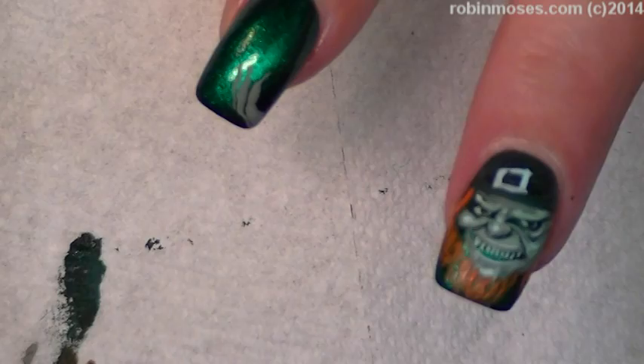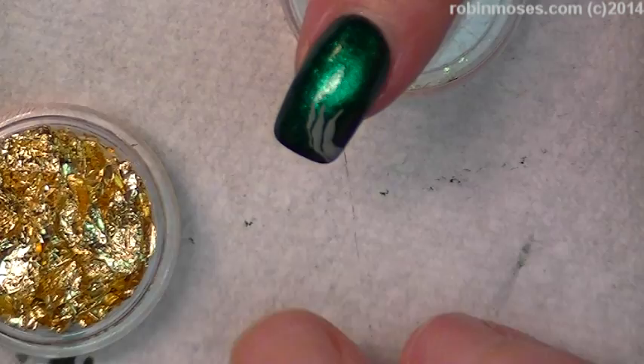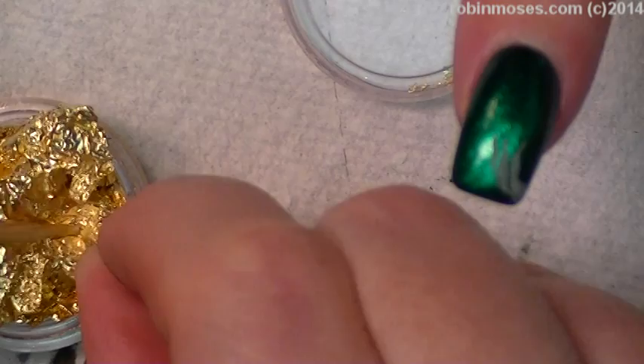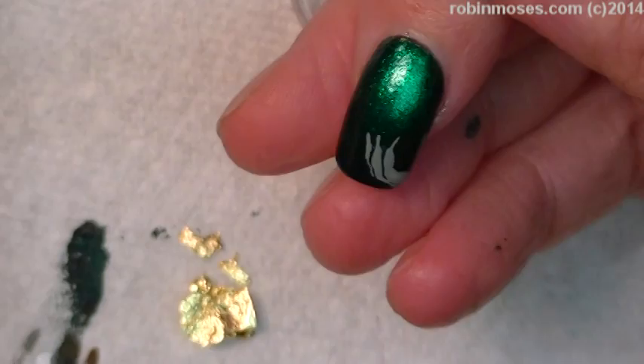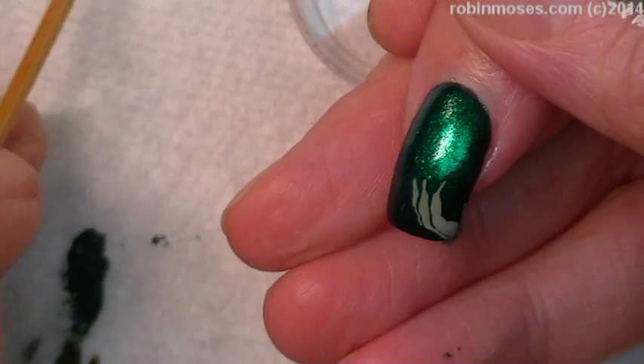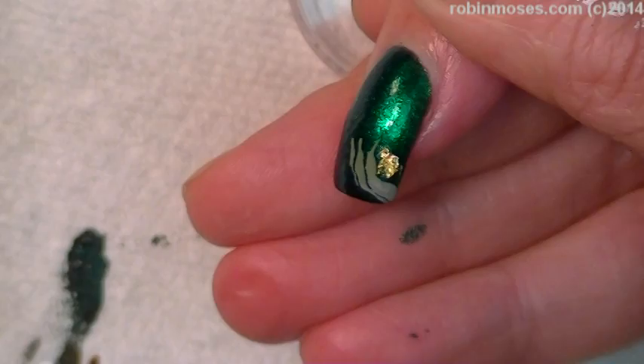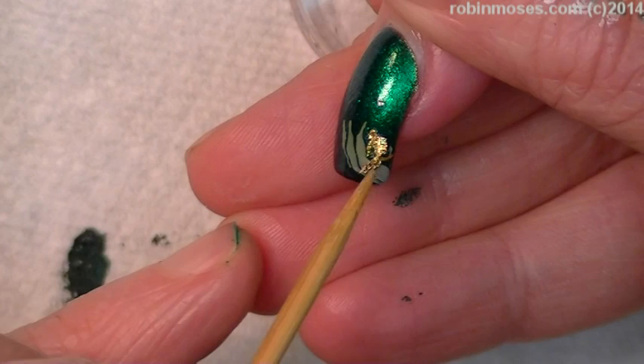I'm going to use Dazzle Dry and I have my gold. I have my gold stuff. I'm going to get me some gold leafing — you can get this at the craft store in all different colors. I keep mine all in one little bin. So I'm going to put the top coat here, and it's very, very fly-away. You take it in, then you push down, and you kind of punch it together. Do you see how that nuggets up? It looks like he's holding gold nuggets.